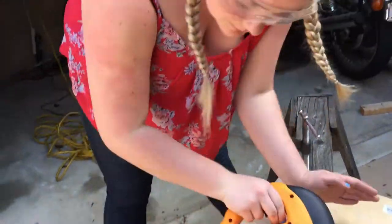To remove your jigsaw from the piece of wood that you're cutting, simply pull the trigger and pull up.